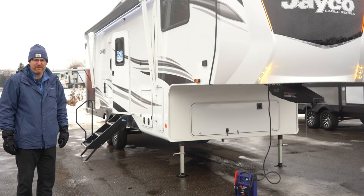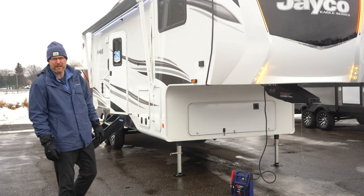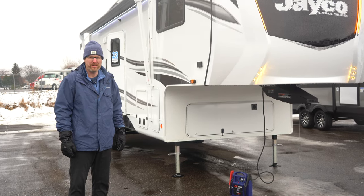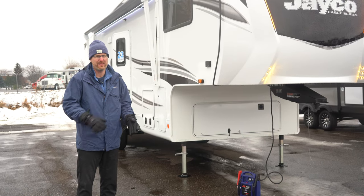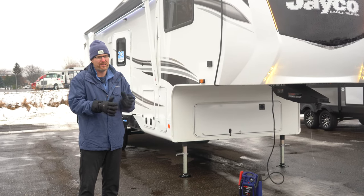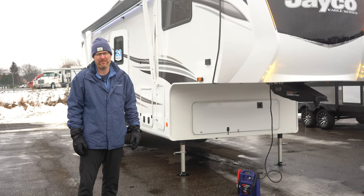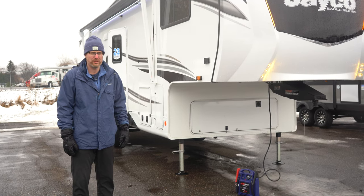We've got fiberglass vacuum bonded sidewalls. A lot of brands are going to pinch roll their sidewalls. Jayco has a vacuum bonded sidewall where they put it on a press with 144 tons of pressure for 16 minutes. It's the right way to laminate the sidewalls so that you are reducing the chances of having delamination on your fiberglass over the years of ownership.